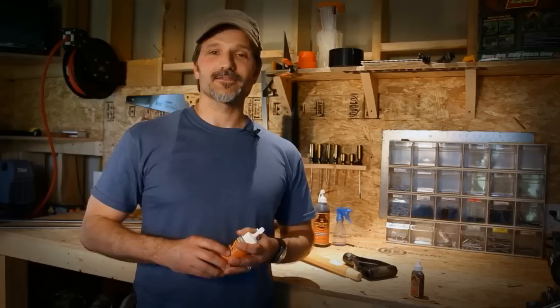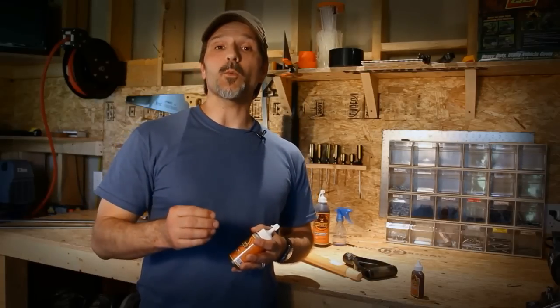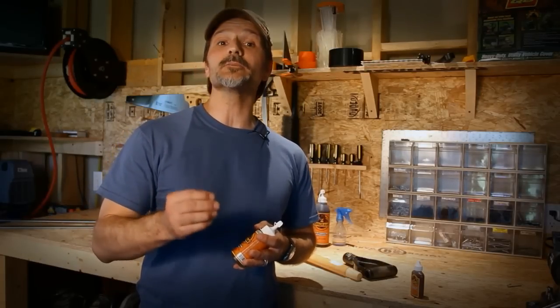Fixing it for an hour just isn't an option. You want an incredible bond that will last a lifetime. Indoors or out, you want your project to stay fixed. That's Gorilla Glue — 100% waterproof and perfect for bonding to similar surfaces.